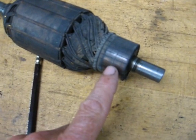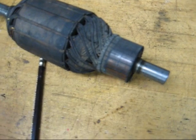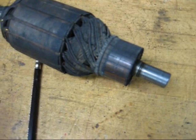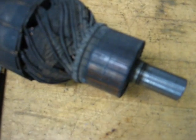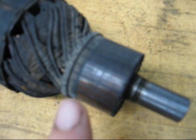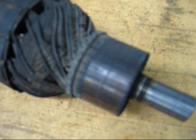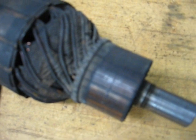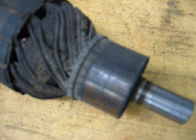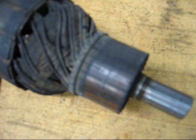Now this is the commutator on the end, and it's a segmented piece of copper with mica insulation in between the segments. Whether or not this shows up I don't know, but there is a groove in the commutator, and we need to take that out, and we need to clean it up real good with the lathe tool and then some sandpaper.